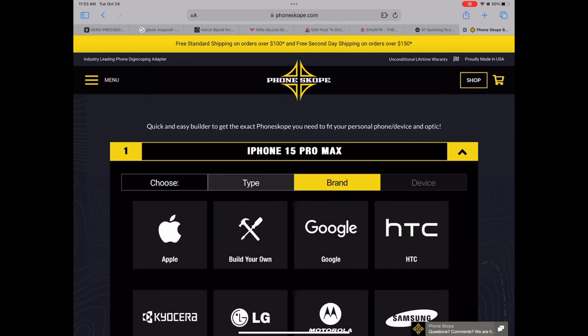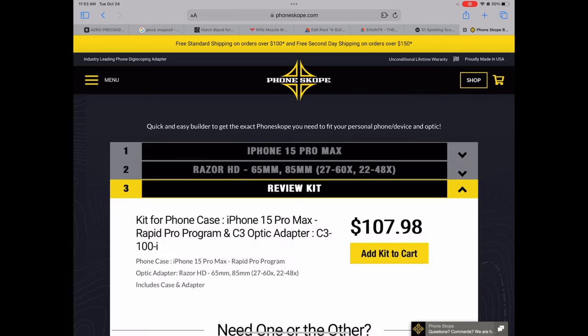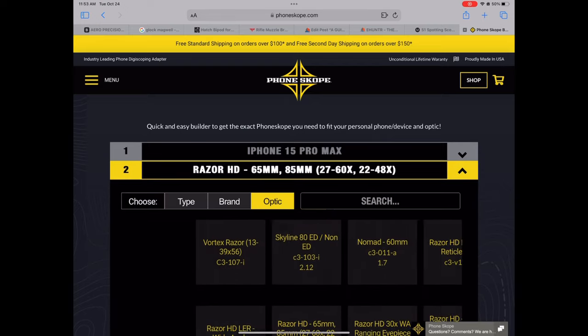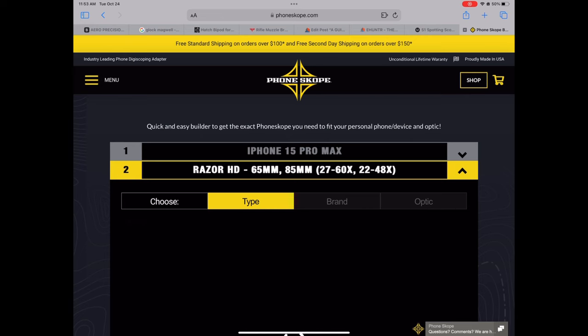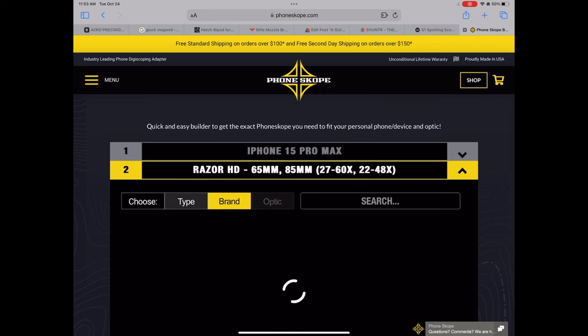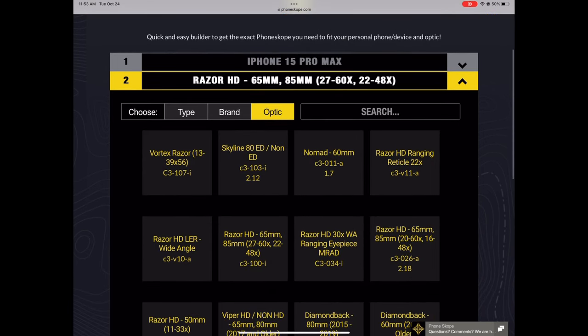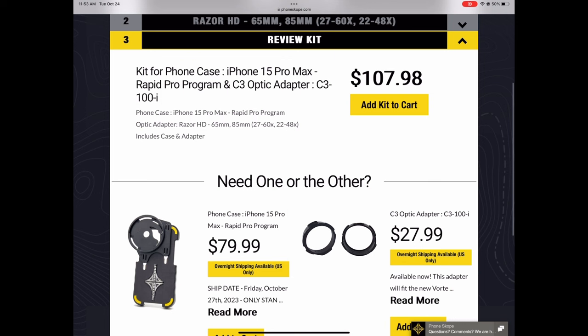Select your brand — I'll do Apple — and then the iPhone 15 Pro Max. The next step brings you to the optic you're going to use. You choose the type; I'll do spotting scope since that's mainly what I use for digiscoping. Then select the brand — Vortex — and which optic, so I use the Razor HD 85mm. Pick that and it brings up your kit.